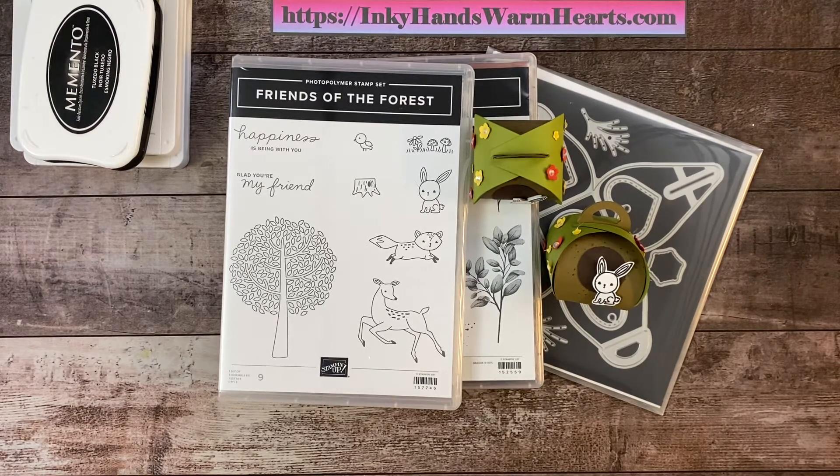Hey everybody, it's Kelly with Inky Hands Warm Hearts. Usually Saturdays is Scrapbook Saturday for me and I do scrapbook pages posted on my blog where I blog every day, but today I'm bringing you a 3D box.